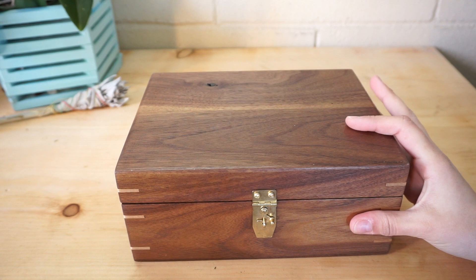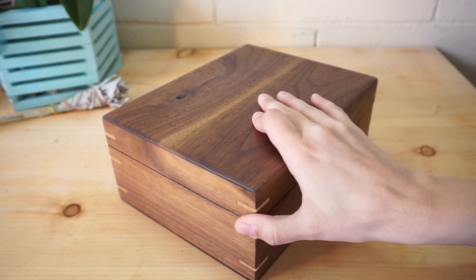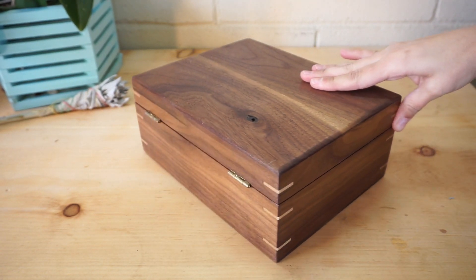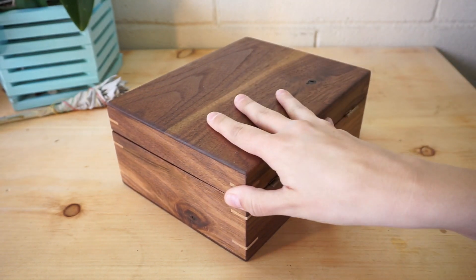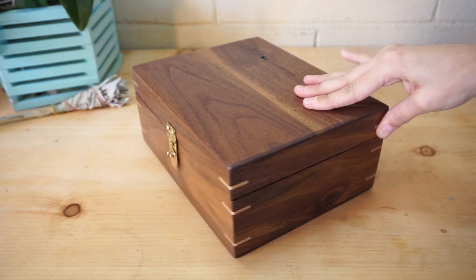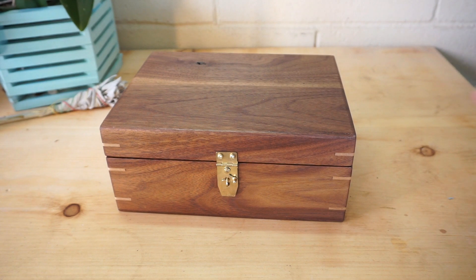I had seen beautiful boxes on Pinterest before — there are different DIY projects you can do using old jewelry boxes or sewing boxes. I don't have either of those available for repurposing. So what I do have is a very talented and handsome craftsman who is willing to donate a little of his creative time and help me out with my ideas.